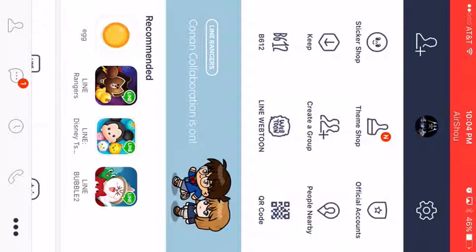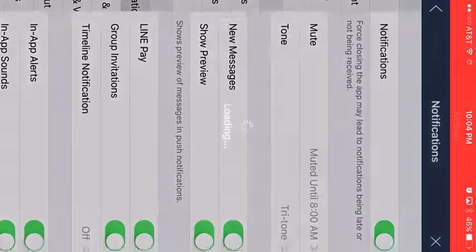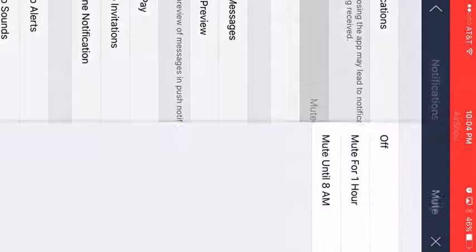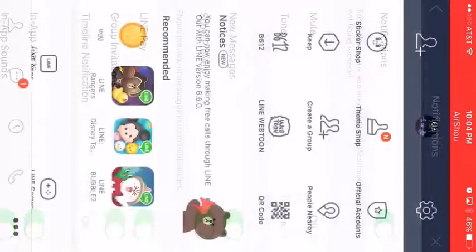I usually mute it till 8 a.m. — that's why you don't ever get me before 7. You just hit right there and notifications are off.